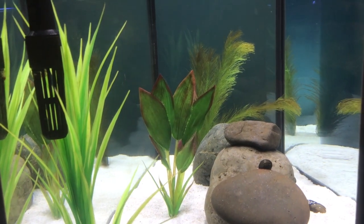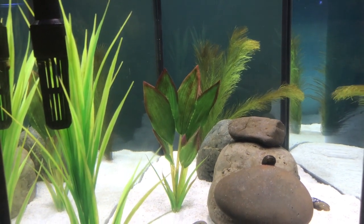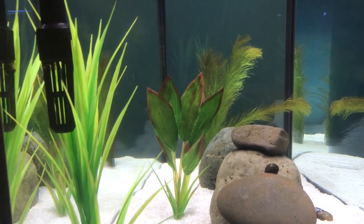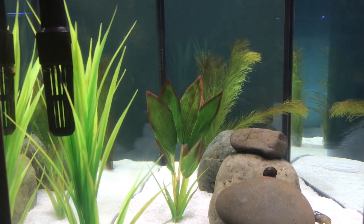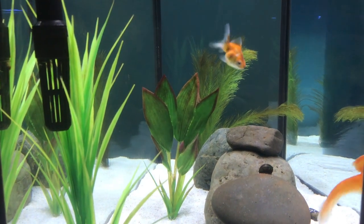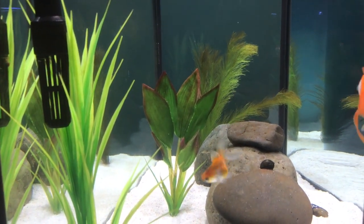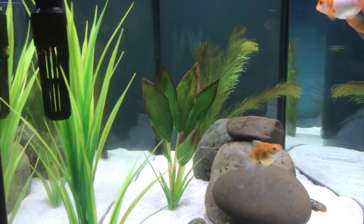Another thing I want to touch on is decor in the aquarium. If you're starting out with your goldfish tank, I'd recommend getting sand instead of gravel, because goldfish tend to sift through the sand or gravel, and if the gravel chunks are too large, they can actually get them stuck in their mouth and choke. I'd recommend sand as your substrate — the goldfish will thank you later.